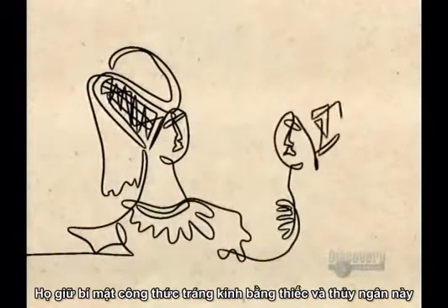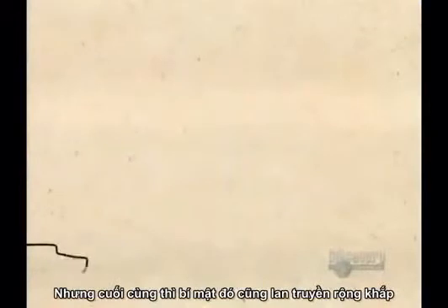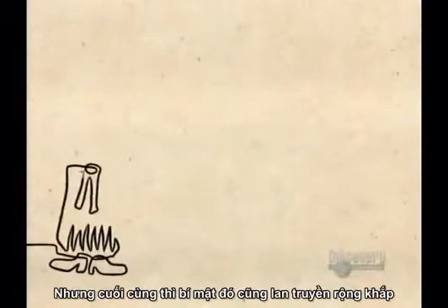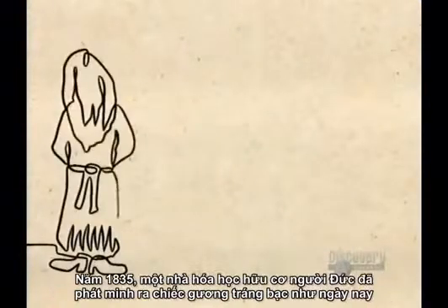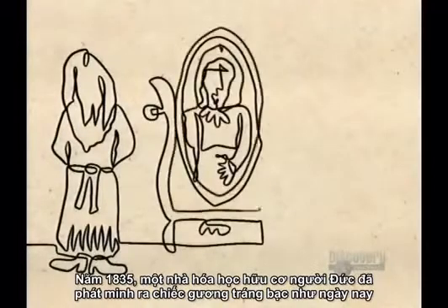They later perfected this technique using an amalgam of tin and mercury. Eventually, the secret of mirror-making spread to other cities. By 1835, a German chemist developed the silver-backed mirror that we know today.